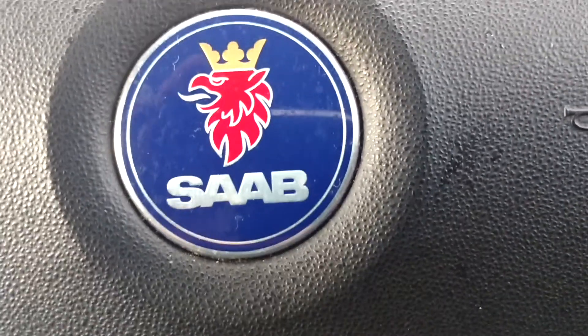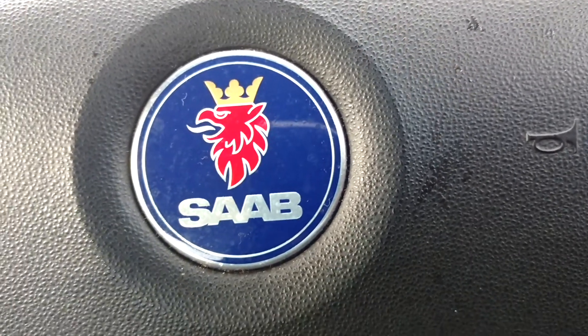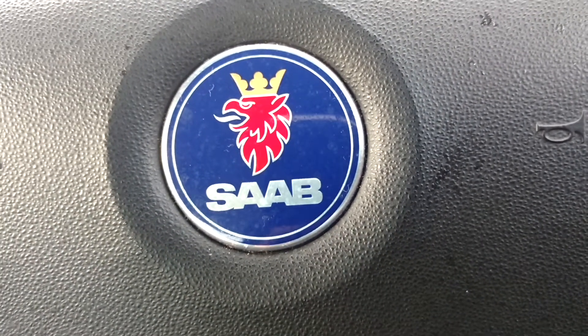This video is about the AUX input on a Saab 9-3. It's very weird how to use, so I'll show you right now.